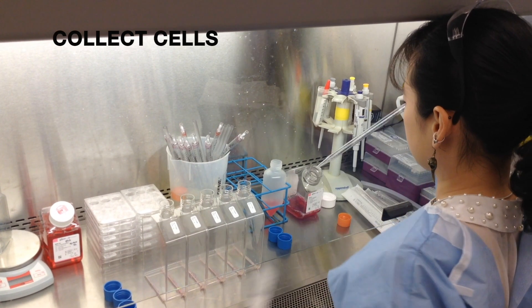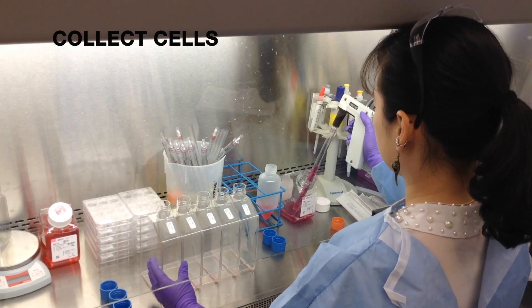Large-scale infection, day one. Collect cells from your flasks into a conical.